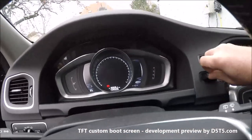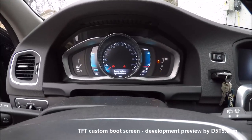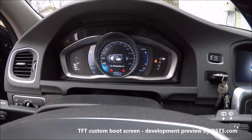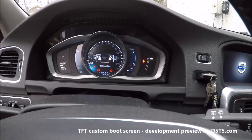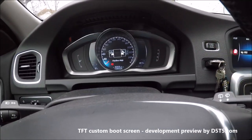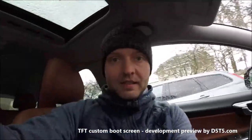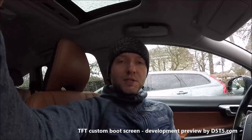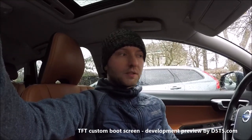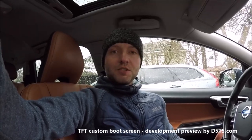Everything works — you can see everything is standard, only the boot screen is changed. This was just a short preview of what we are working on. As you can see, it's very easy.